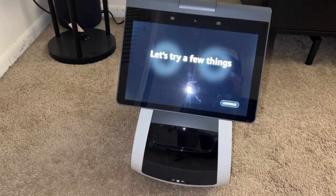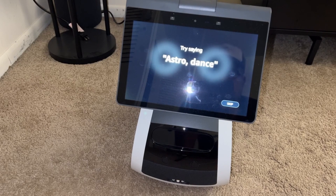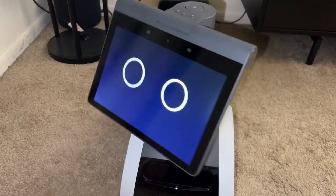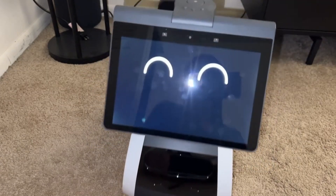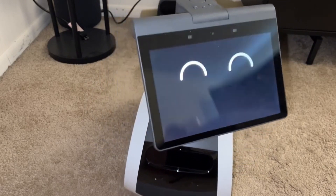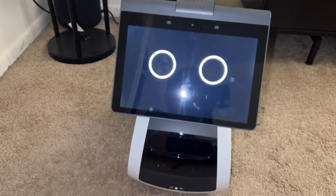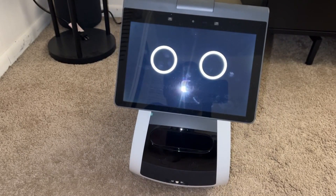Now he wants to try a few things, so let's do the demo. Astro, dance! He goes into funk mode — he's so cool. I'm actually falling in love with this thing. He's very similar to a pet.